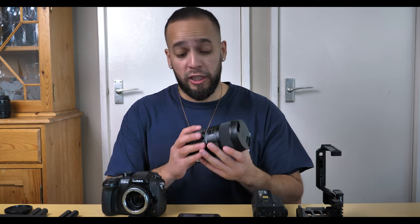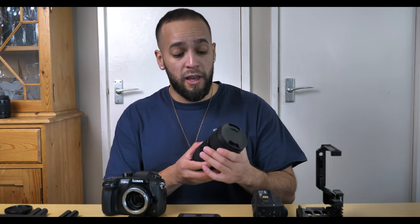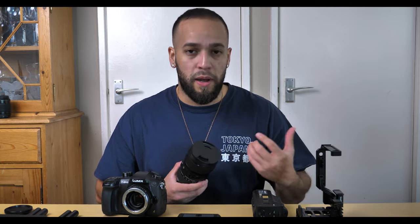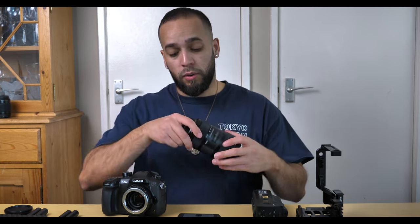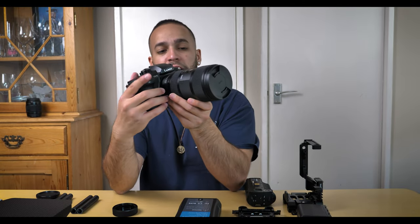The reason I went with this specific NF mount speed booster is because this is a Nikon-fit lens. You can get different mounts, but I chose this one specifically because it's completely manual — no autofocus at all. For me as a filmmaker, that helps me hone my skills as a focus puller, which enhances my abilities as a videographer and cinematographer.